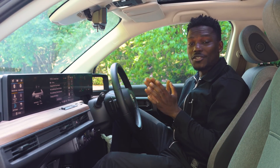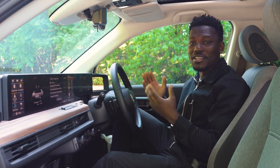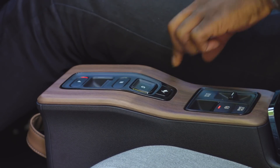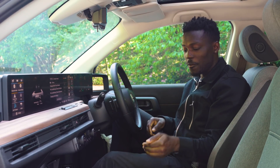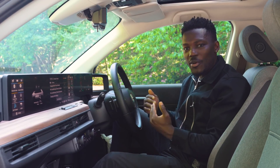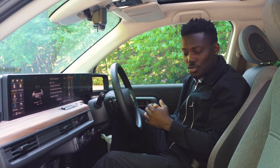But what we're actually here to talk about is the tech inside — there are plenty of screens everywhere, as well as loads of buttons. We've got buttons here to control the gears: reverse, drive, neutral, park. You've also got one for the energy recuperation mode, and you can use the paddle shift to control how intense that is. You've also got drive mode, so you can go from sports to normal mode.